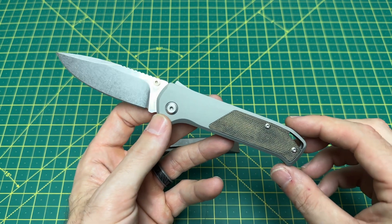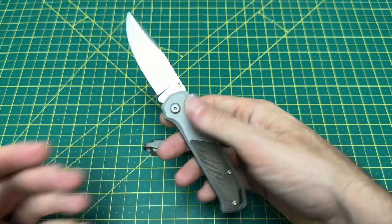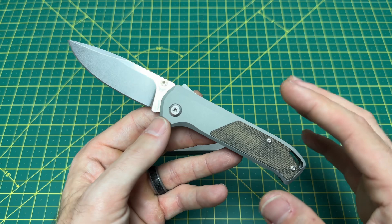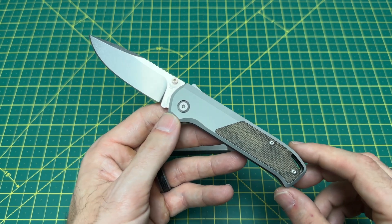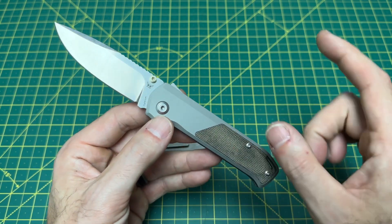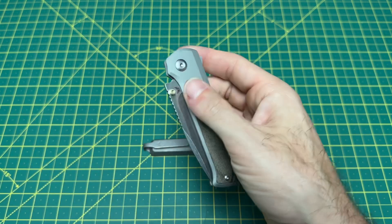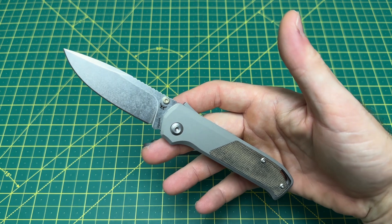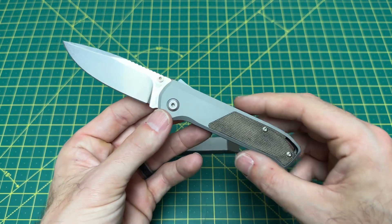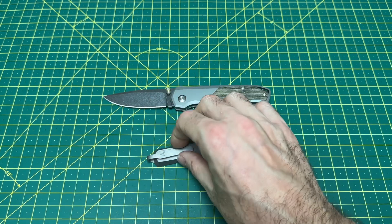We are looking at a right-hand-only, tip-up carry. Weight coming in at 3.4 ounces — pretty light-feeling knife. In all honesty, it kind of feels a little less than 3.4 ounces; it just does not feel that heavy at all. The price kind of varies — there are a few different model options ranging from $199 to $219, a tight range. I believe this model is closer to $200–$209. I'm struggling to find any complaints with the price, especially with the Shark Lock. It's a nice combination of premium steel, quality materials, and a really good overall design with great lines.